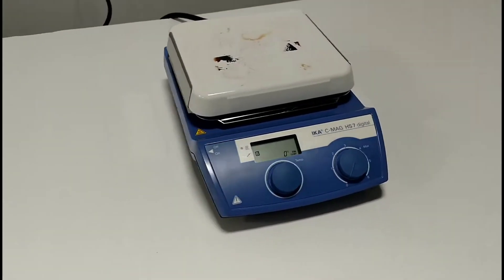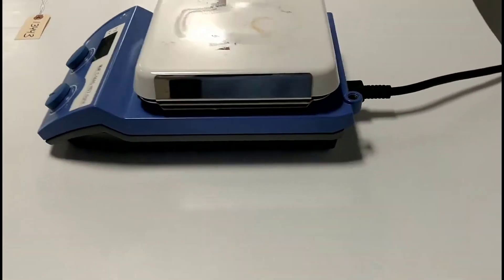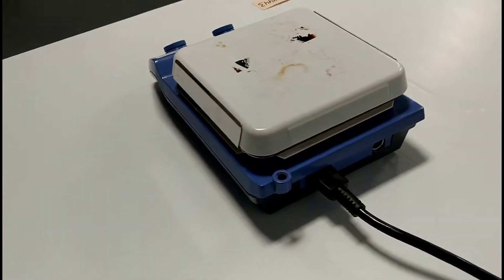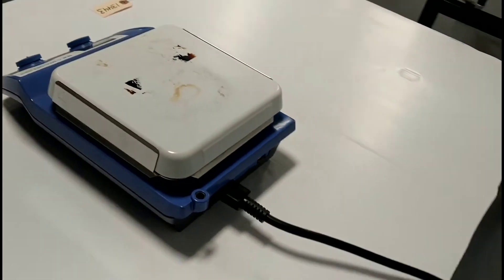Number 1: ICA Works Inc. The ICA Works Inc. unit has a 10-liter capacity, and safety-minded individuals will appreciate its temperature warning light, which tells you when its surface is too hot to touch.